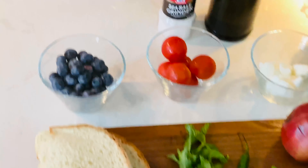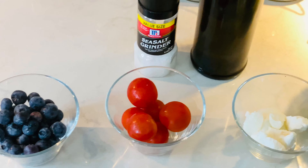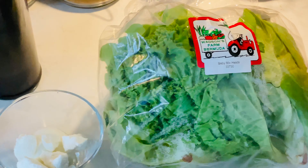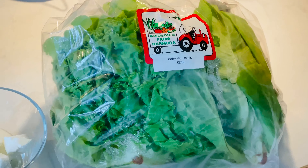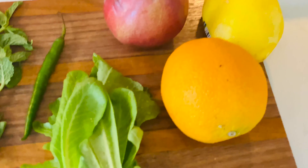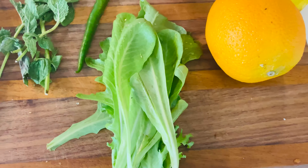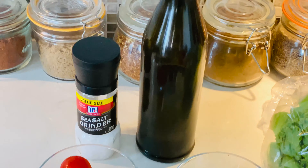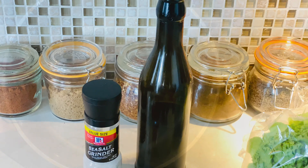You have some bread, blueberries, local cherry tomatoes, local goat cheese and lettuce. I have a pear, a lemon and an orange just for the dressing. And from my home garden: arugula, a chili, some fresh mint for seasoning, salt and olive oil.